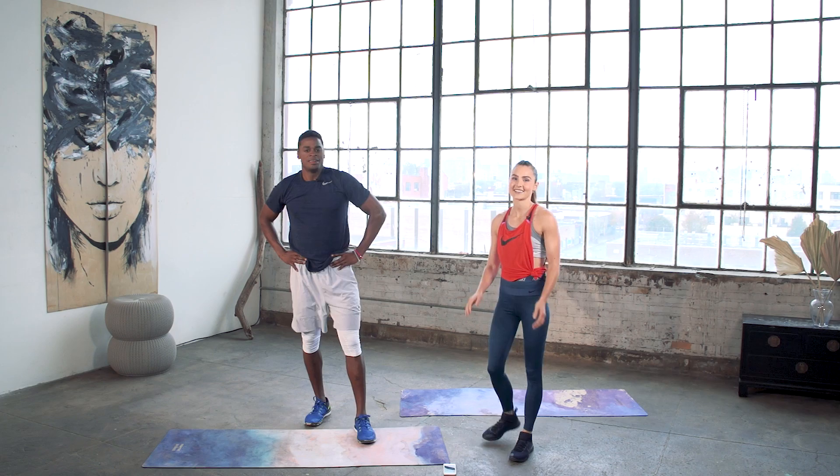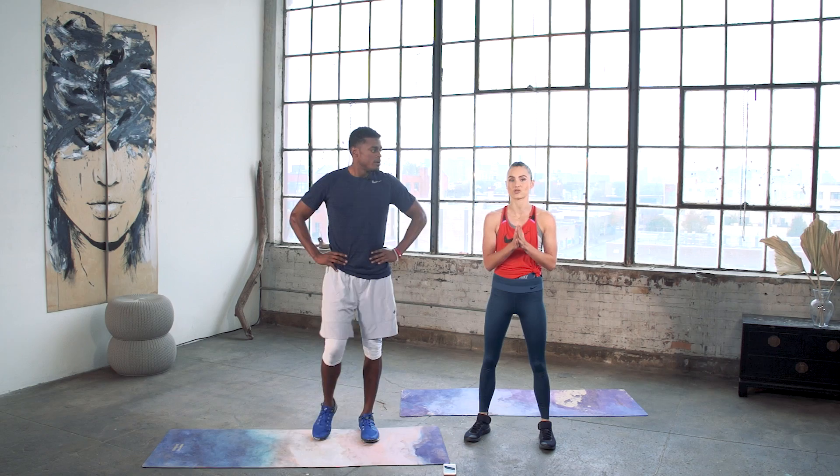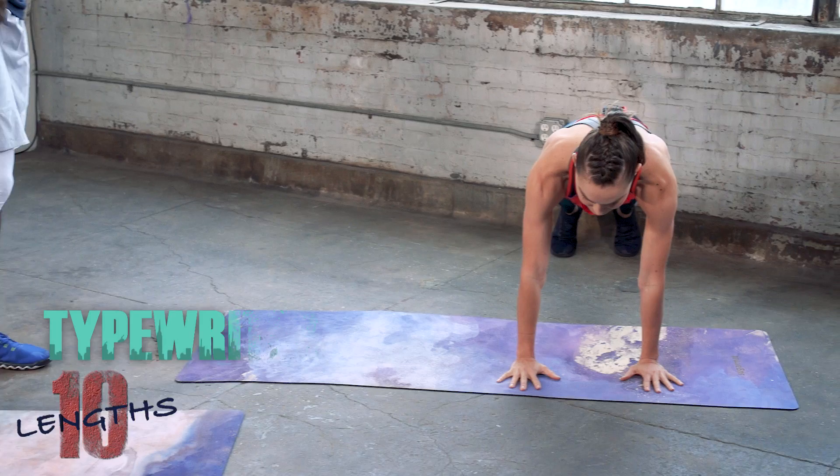Good job, Joe! Heart rate should be picking up even more from that. Always know you can use your progressions — even if you do five full-range burpees and then need to sub out the pushups for the other five, that's okay. Just remember where you're at and where you're going to progress to. The third exercise coming — we have about 15 seconds before the next minute starts — is a typewriter.